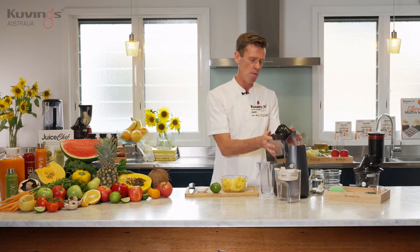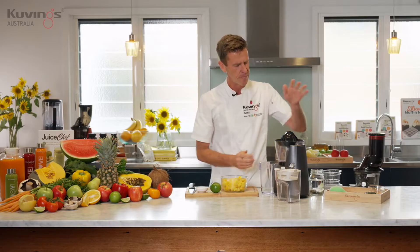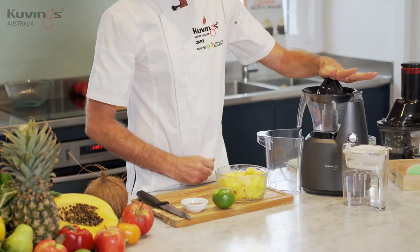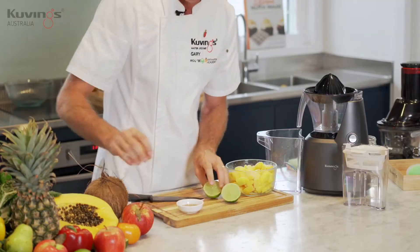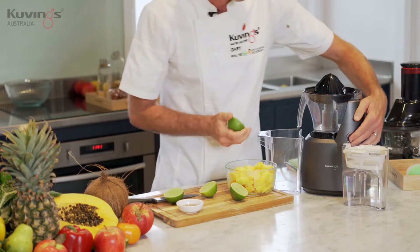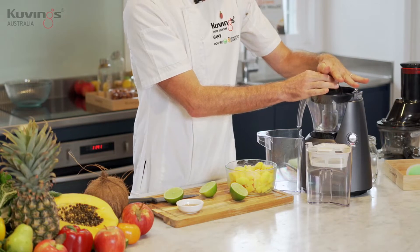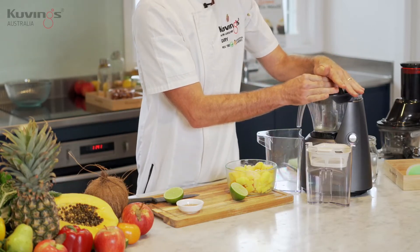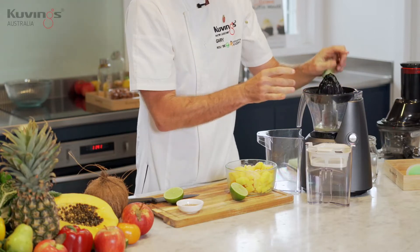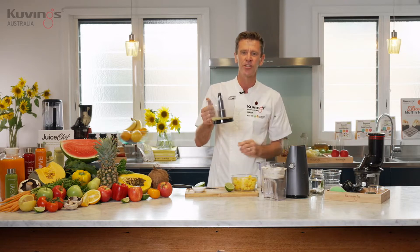Easy to just pop the headset off and put the citrus attachment on. You've probably all had the old school citrus juicer at home — well, this little attachment is going to do it for you. Easy as putting the oranges, grapefruit, or lime on top and it will extract the juice. Switch it on and that's all it takes to extract the maximum amount with so much less work. There's a nice jug underneath which catches the juice for you, and then you can just pour it into your recipe.